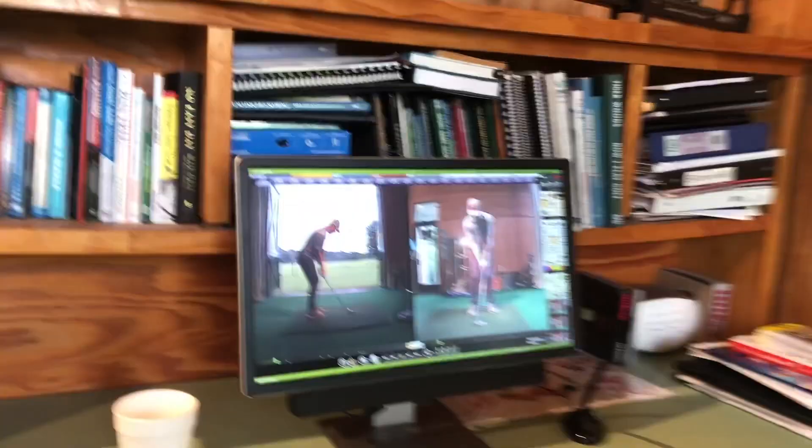All right, so we're here in Tim's lab here in Waverly, so let's check out and see what you see. We're going to do a little video review here and then go work on it outside.